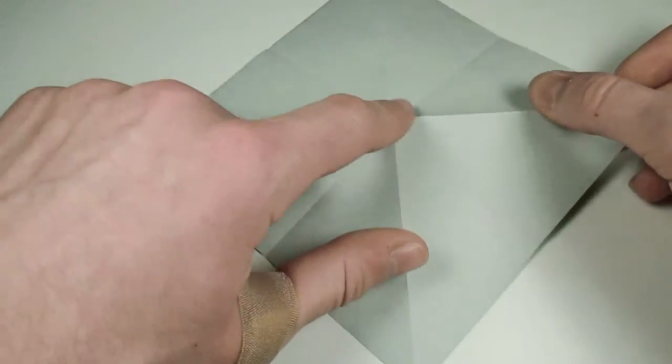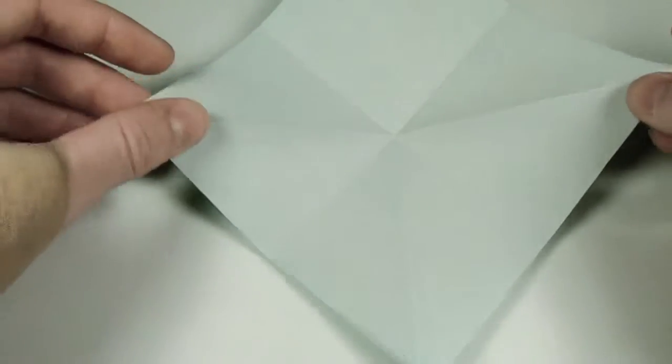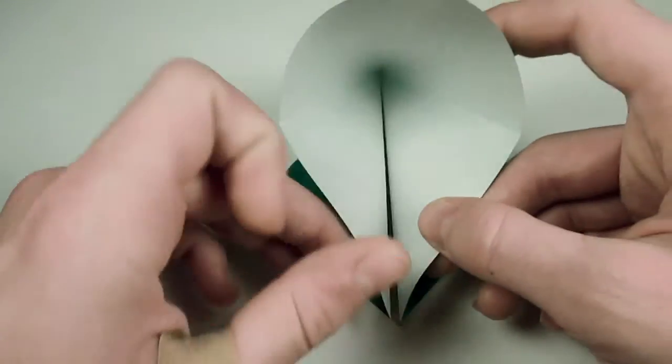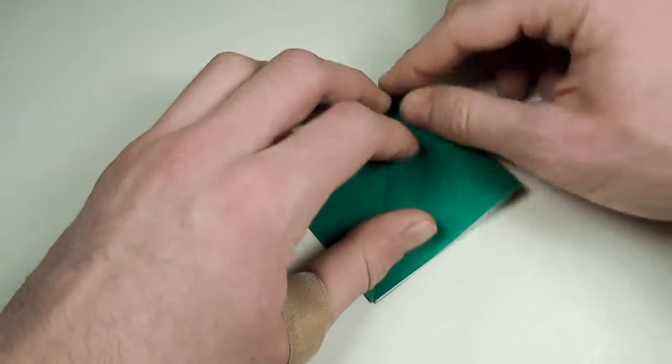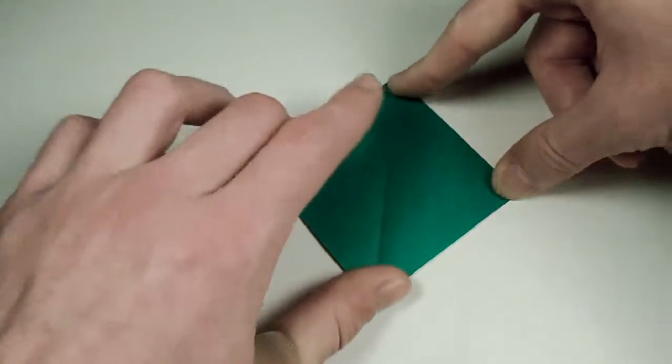Now let's unfold, turn over, and we want to push this point in the center down, and then bring all three corners down to lie along the bottom corner. Crease sharply and flatten everything.